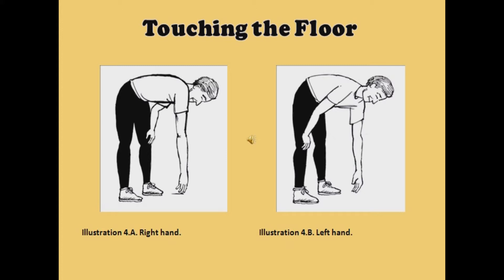We now come to the next set of exercises, which will be done either lying down, sitting up, or on your knees.